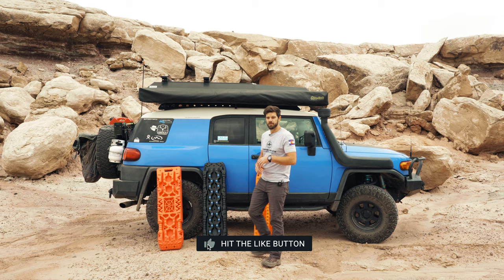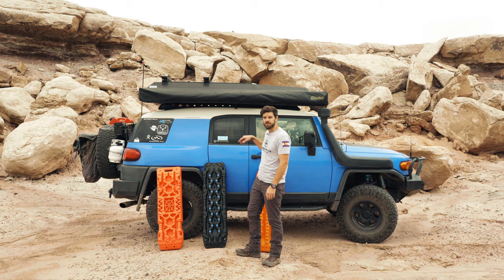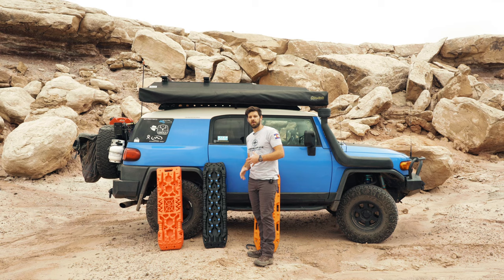Hey guys, Tyler with Independence Overland. I'm out here near the white sand dunes today and I'm going to be doing a comparison between some different traction boards. Vic Off-Road asked me if I would use some of their traction boards to do a video like I'd done before, using them to get out of the sand.